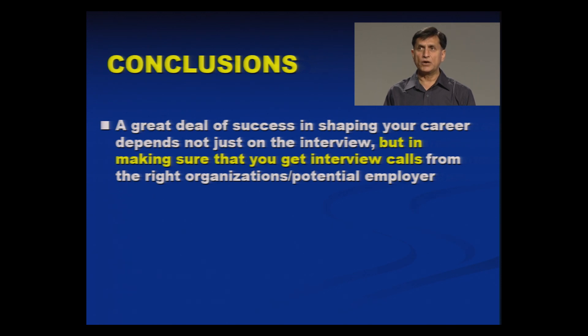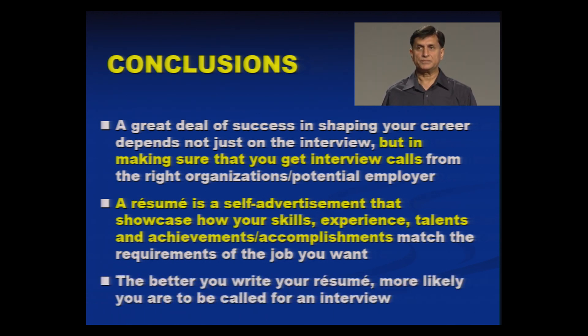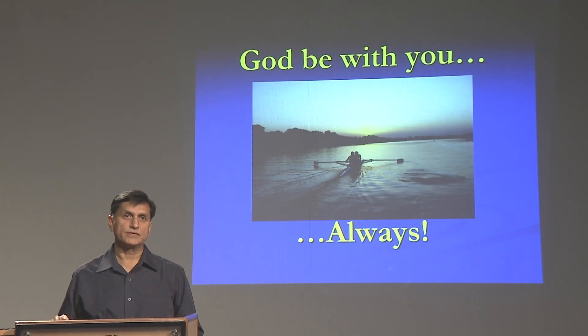A great deal of success in shaping your career depends not just on the interview, but in making sure that you get that interview. We keep preparing for the interview but may not get the call — for that to happen, your resume writing is very important. A resume is a self-adjudgment that showcases how your skills, experience, talents, achievements, and accomplishments match the requirements of the person to whom you are applying. The better you write your resume, the more likely it is that you will be called for a personal interview. Thank you very much, my dear friends. God be with you always. All the very best.